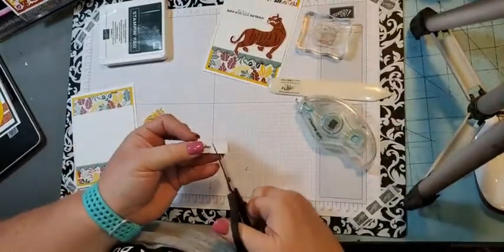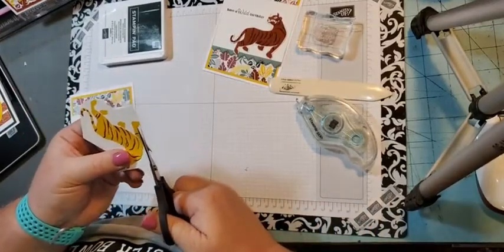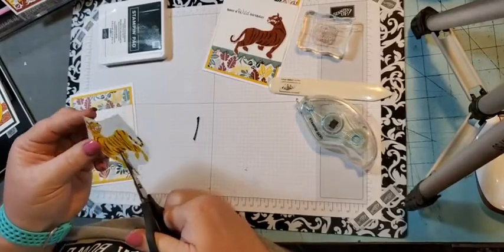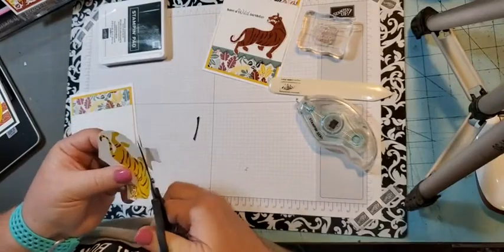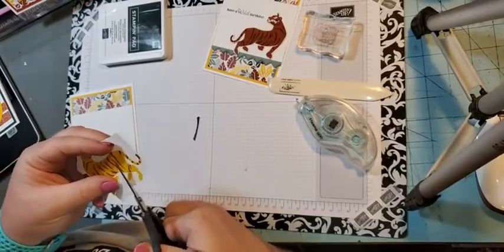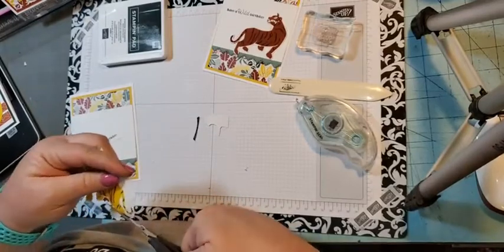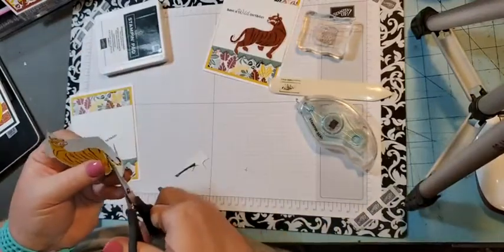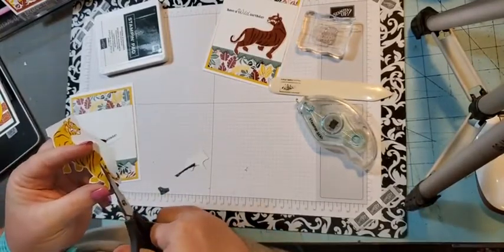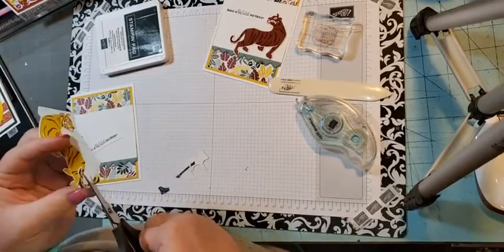I'm going to use my paper snips and cut the tiger out at an angle. If you see something on the last chance list that you want, please don't hesitate to buy it because things sell out really fast. This suite of product is really nice — it's $57.50 and you get the designer series paper and everything. You could add the ink pad; this ink color is from the new colors so they are not retiring. You can buy one ink pad or buy them as a bundle and save a little bit.